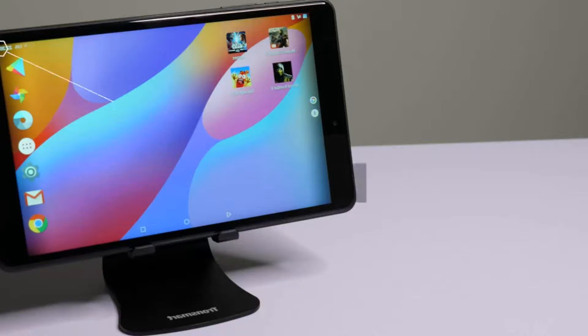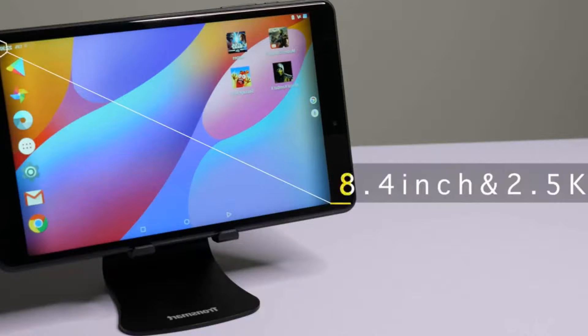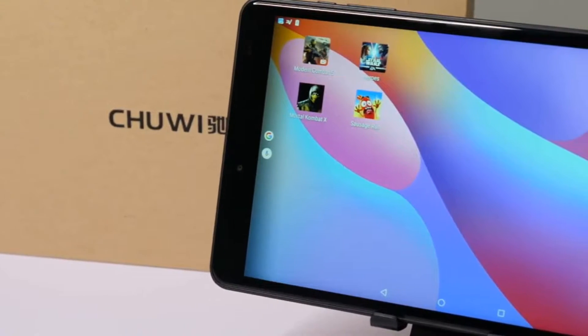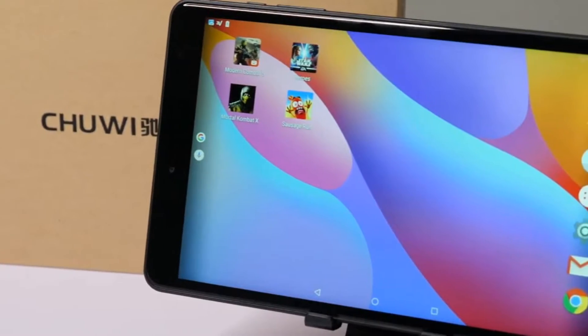Now when it comes to the casing, it's all plastic. So it's not the toughest tablet out there, but the design is still pretty sleek and it's super thin and extremely light.